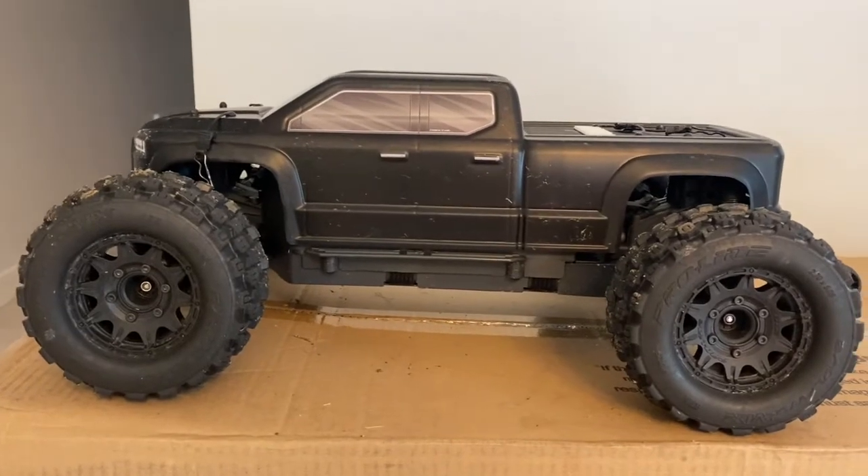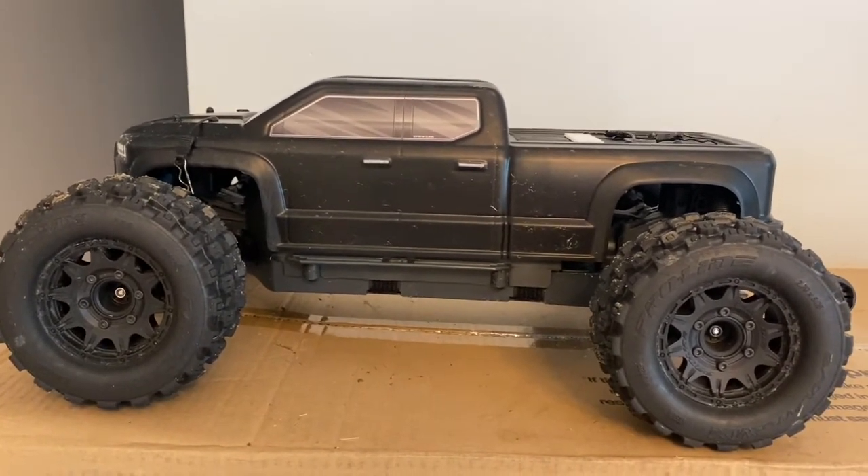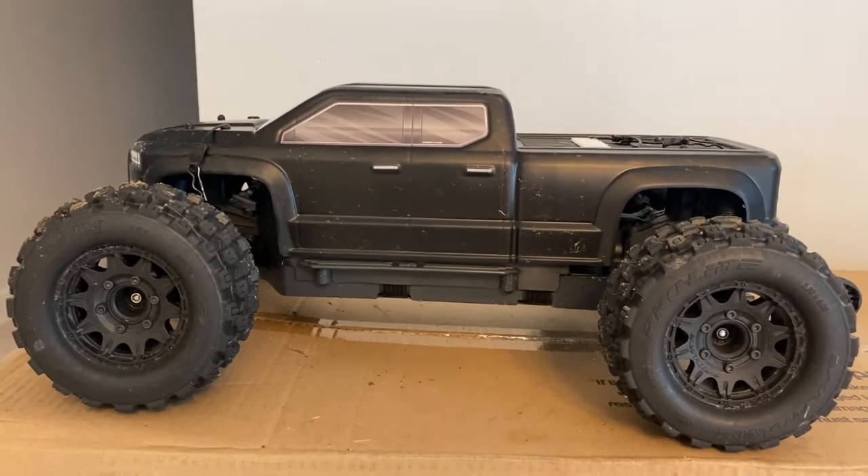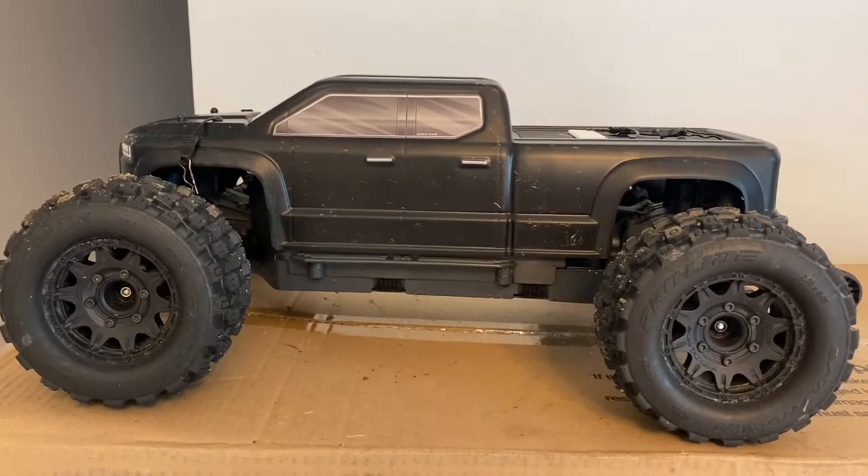Hey, what's going on everyone, it's Moe. I'm back with the Arrma Big Rock version 3. Today I'm going to show everyone how to change their punch settings on the BLX 100 ESC, and this applies to any vehicle that this ESC is running in.